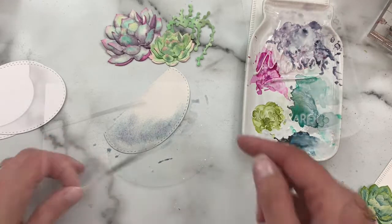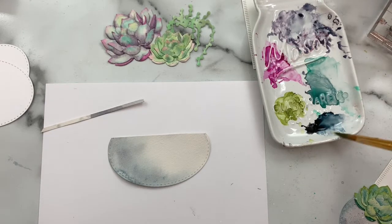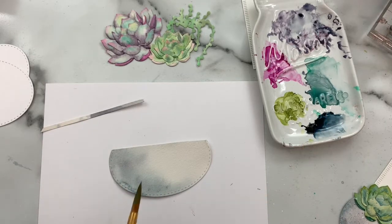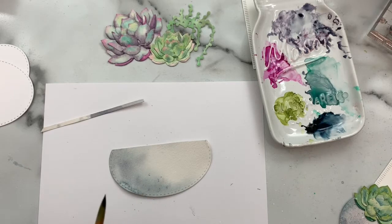Those pieces are dry, and before we assemble I'm going to add a little more interest to that watercoloring by adding a few little splatters. Just take a wet brush with some Payne's gray and add a few splatters — it always makes everything a little more fun.